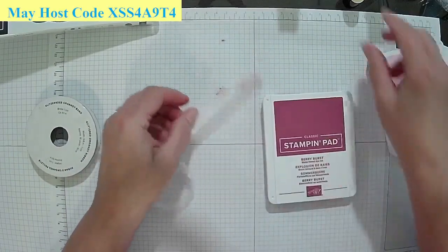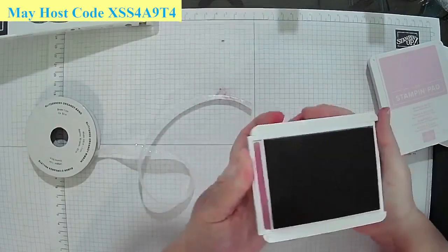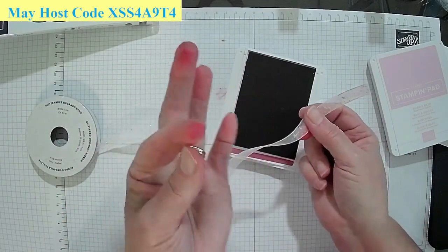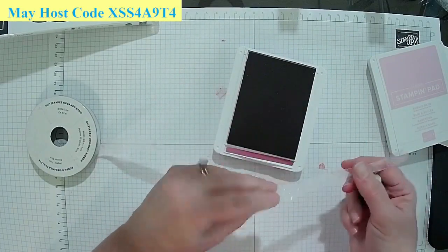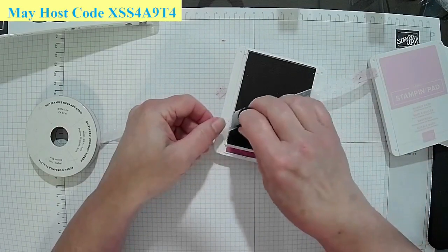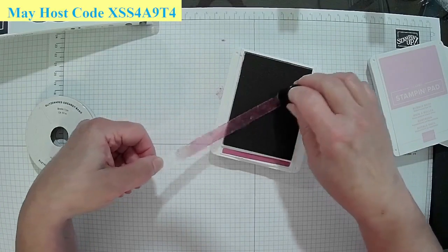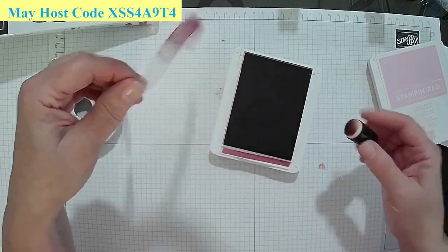The other way I did it was to take a dauber and just push the ribbon down into the ink pad. I'm not really inking the dauber — I'm just making sure the ribbon gets down into the ink. That method works more neatly than using your finger directly.